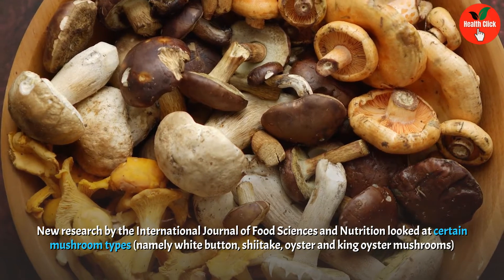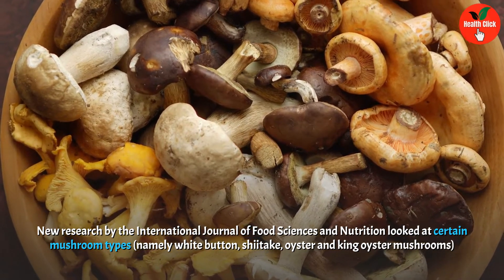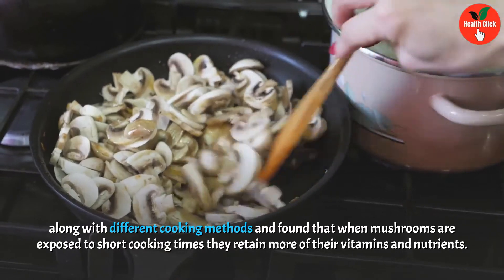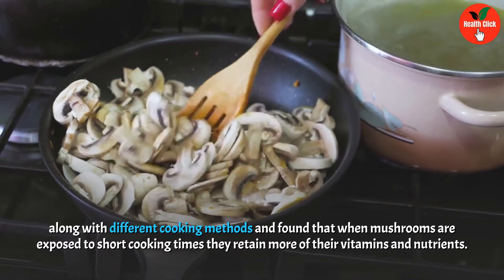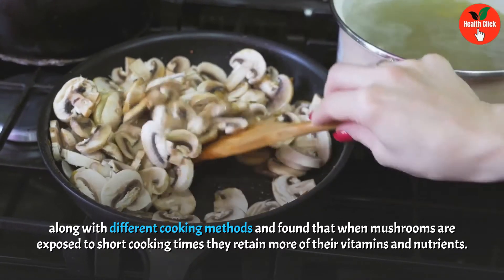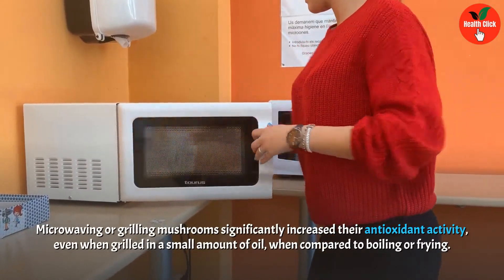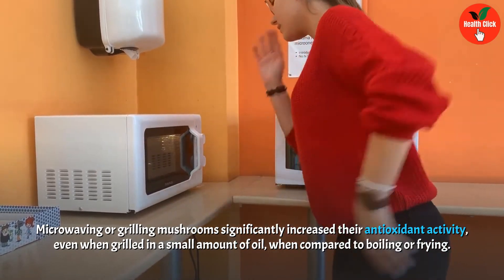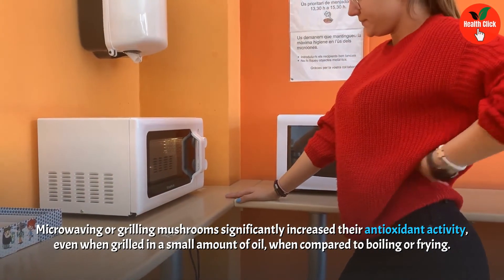The study examined white button, shiitake, oyster, and king oyster mushrooms along with different cooking methods, and found that when mushrooms are exposed to short cooking times they retain more of their vitamins and nutrients. Microwaving or grilling mushrooms significantly increased their antioxidant activity, even when grilled in a small amount of oil, compared to boiling or frying.